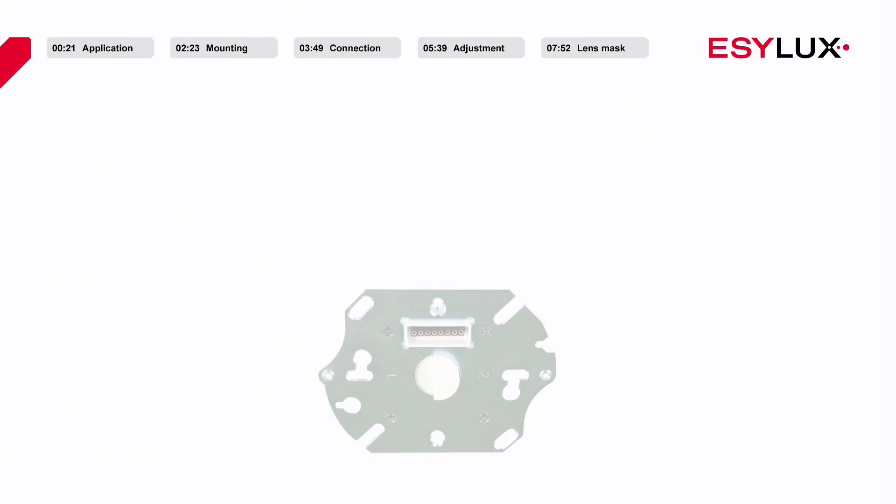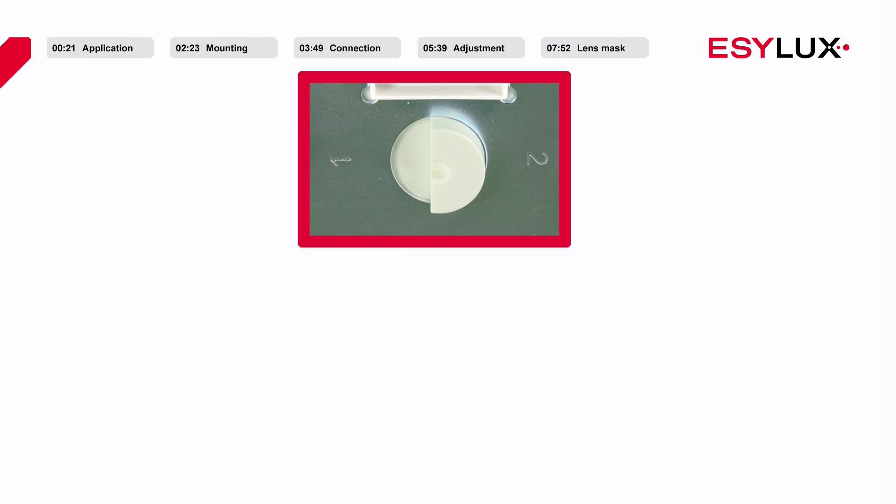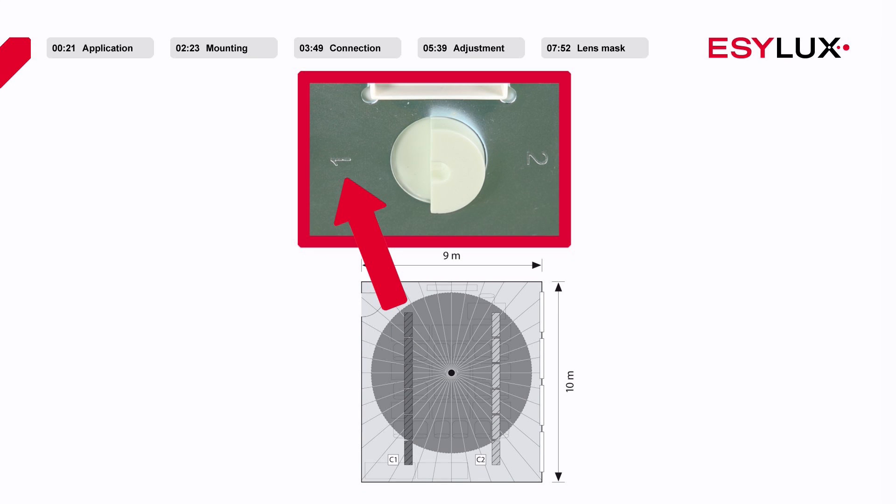The power section must be aligned according to the marking, with channel 1 facing the wall and channel 2 facing the window.